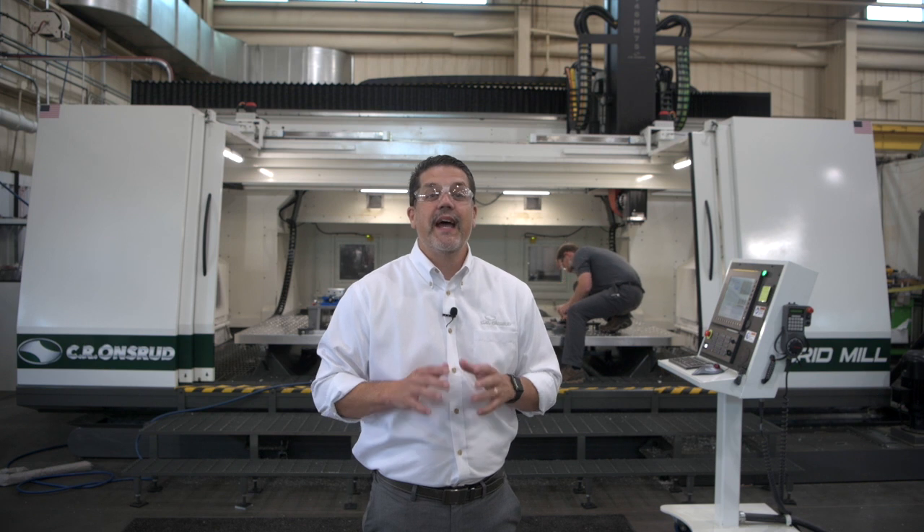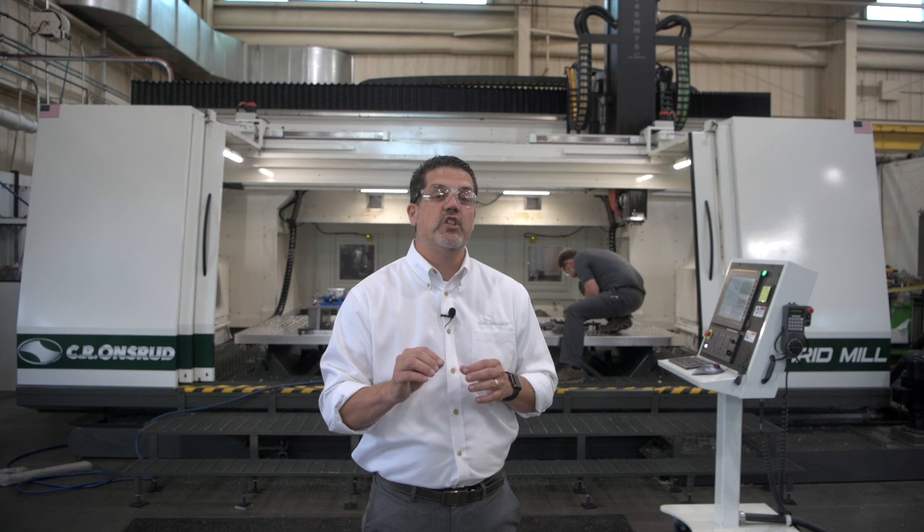Hello there, Ken Stissel with CR On Dude. I'm at our factory in North Carolina and today I'm going to give you a sneak peek at a super cool process. I'm not allowed to talk about who this is for and what they'll be making, but I did get our application department to give us a simple example as to what the machine will be doing.